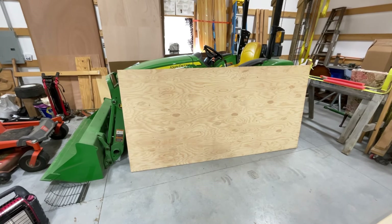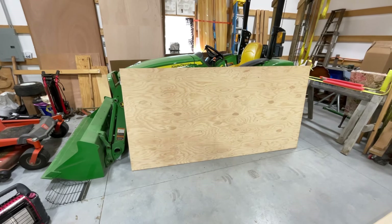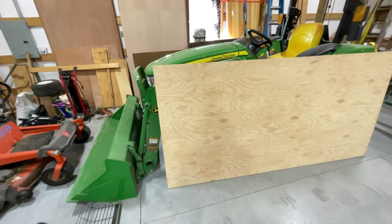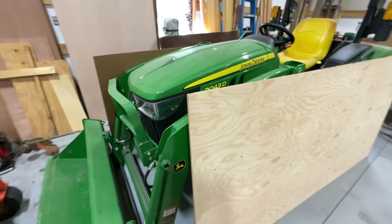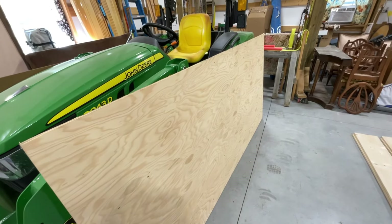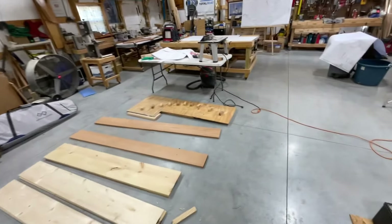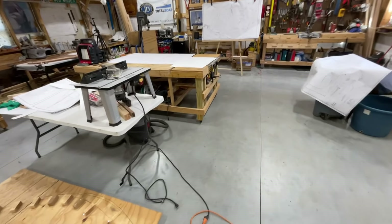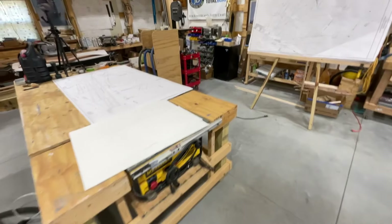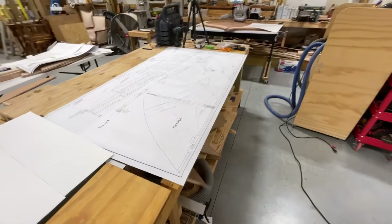I've got a full four by eight sheet of half-inch marine plywood. I actually got this at Menards, but it is marine grade. In John's plans and some of his notes, he says that you can just barely get all the parts required to be made out of half-inch plywood out of one sheet.